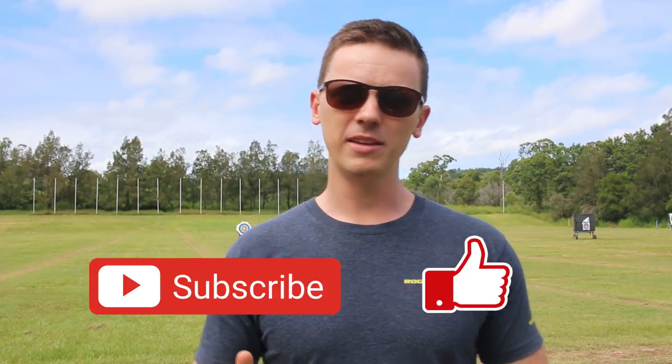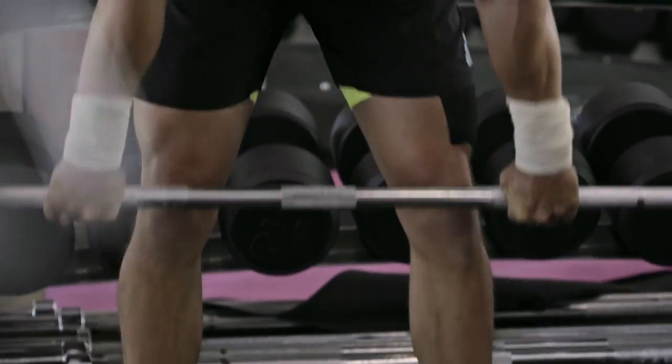Now the proprioception set is something that's a really great training tool for more advanced athletes. And essentially, it's a principle that we borrow from strength athletes. There was a great strength coach called Charles Poliquin who recently passed away unfortunately, but he was a huge advocate for the proprioception set and strength athletes are very familiar with this principle.